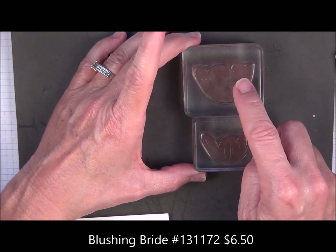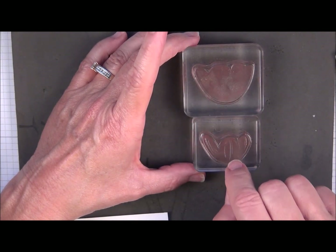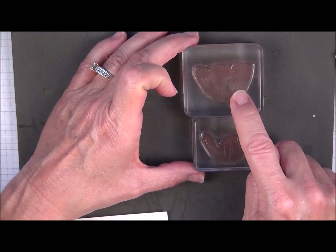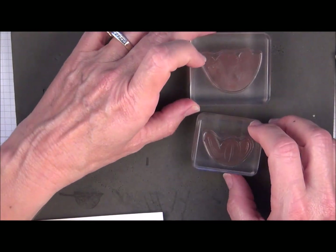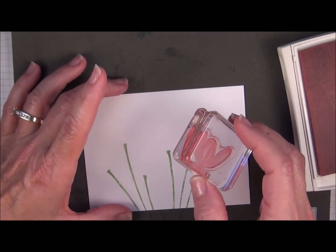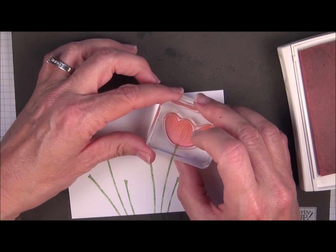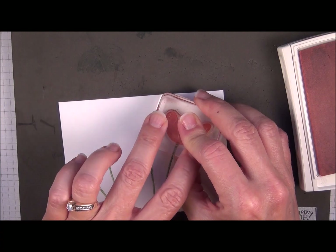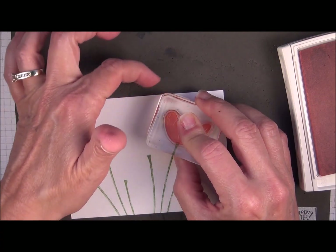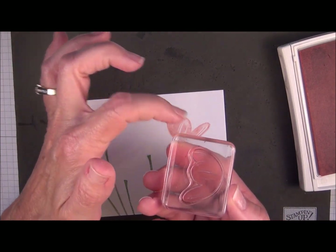I want to use Blushing Bride first. You can stamp the larger image first or the smaller one, but I've found with this set, if I do the smaller one, it's easier for me to line up the larger one next. So we're going to ink up with Blushing Bride and line this up so it's at the top of the stem. Press firmly — I don't want to rock the block because I have a little bit of ink on the corners.